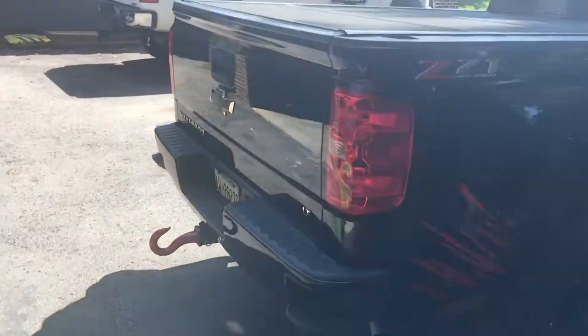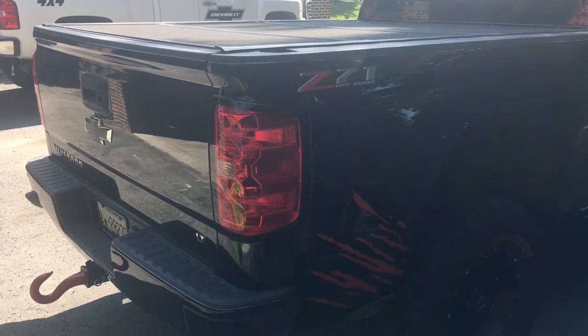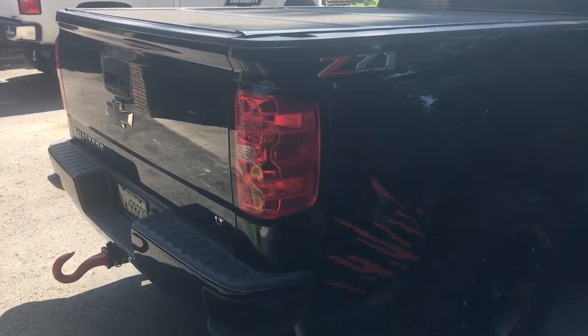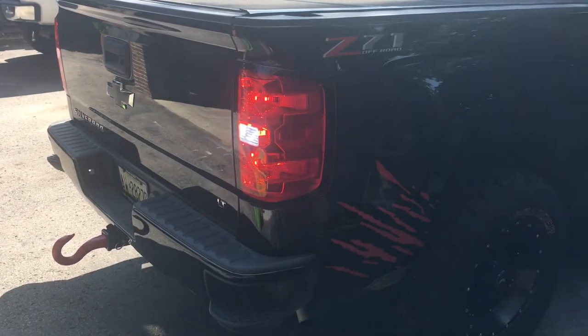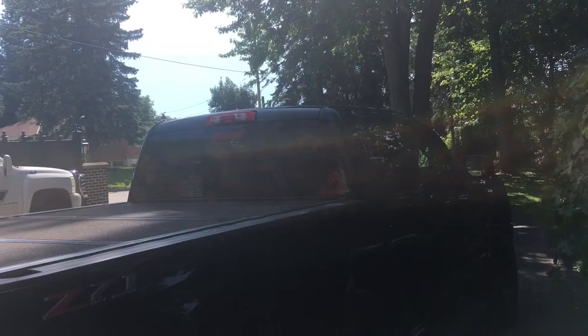I'm going to teach you guys how to do a super easy mod. So with the Silverado, if you want to do your door and lock, your tail lights come on, but the top lock's light does not.